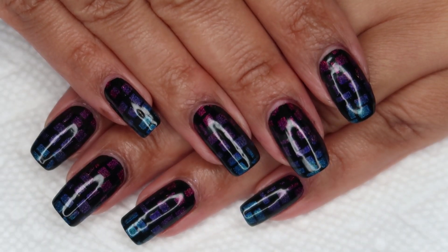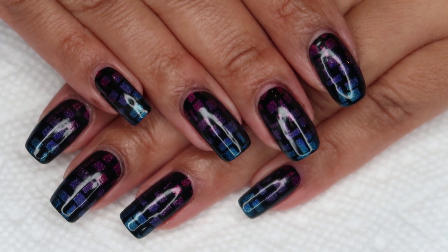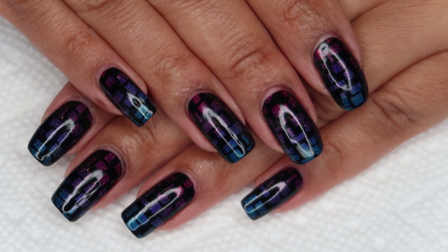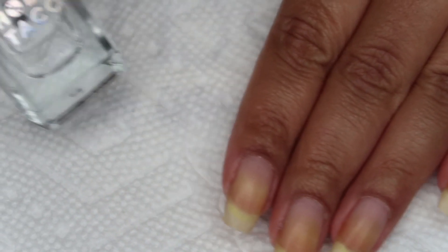Hi guys, it's Colette and today we're going to be working on this holographic stamped gradient. If you love nail art, be sure you subscribe to my channel, My Simple Little Pleasures. If you'd like to see how I did this, just stay tuned. Starting out with clean dry nails, we're going to begin with a base coat today.